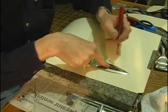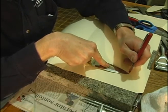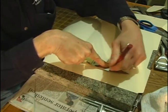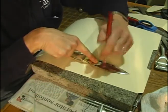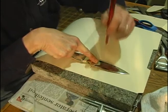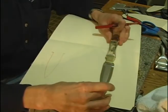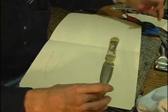So first thing I'm going to mark the blade for the front of my sheath, which is just going to come up to the bolsters. And then for the back we have to go the whole length of the knife plus a little extra that will fold over and be the belt loop.